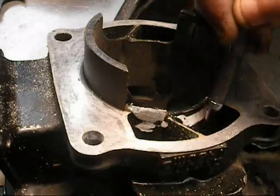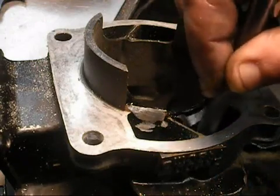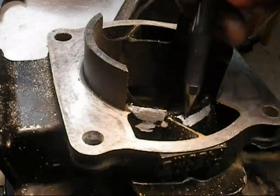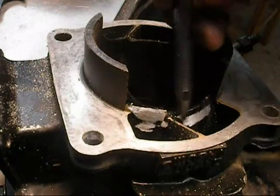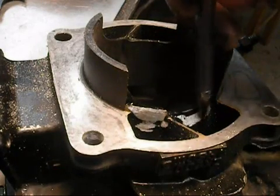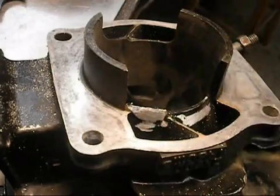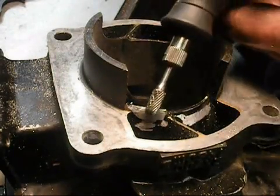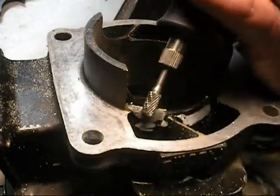And the other thing is, you don't want to take a bunch of material out of here. You don't really want to change the shape of this. You can go ahead and blend this so it's a nice even surface, but you don't want to cut into it really deep. I'll try and demonstrate — I'm using my double cut bit on this. This has the two cross hatches in it.